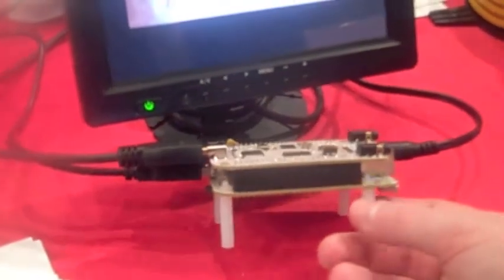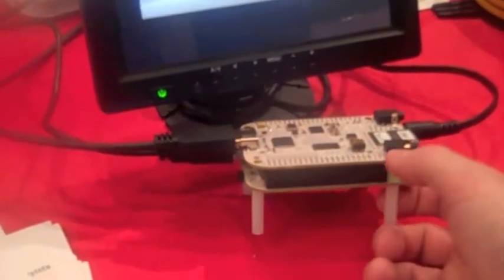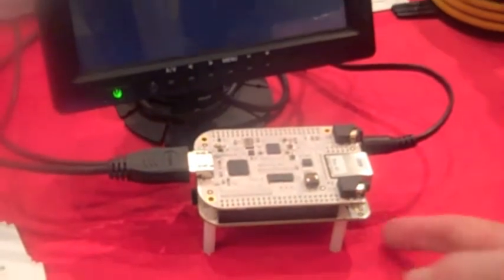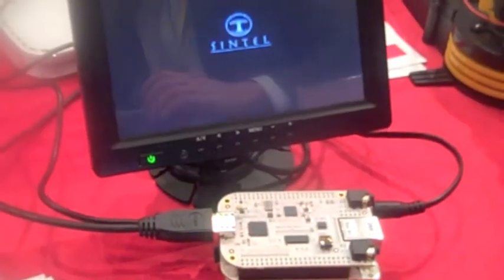As you can see, the BeagleBone enables a really easy expansion card to be plugged in — like this one — doing all HDMI and audio input/output, so you can see video being played in parallel.